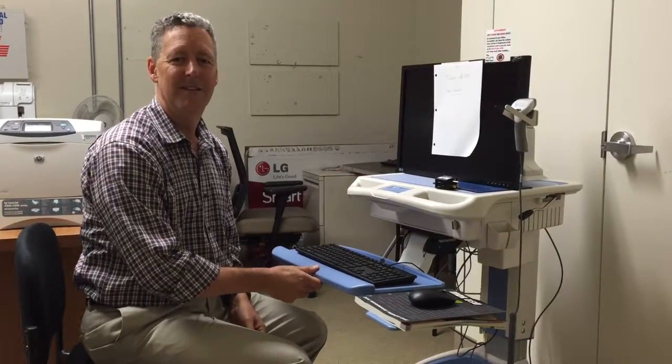So that is how to use a workstation on wheels. It can be a very effective tool for working with patients. Thank you very much.